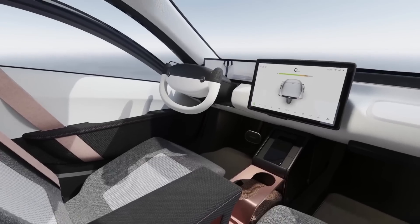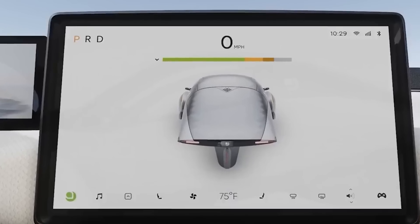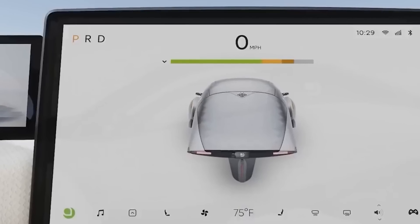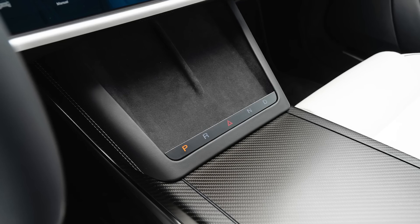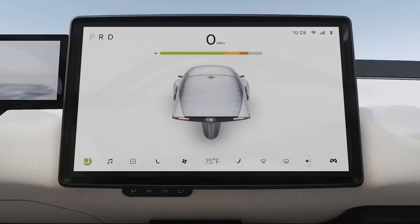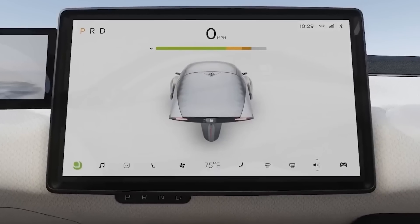Let's get to the center screen. On the top left, you have park, reverse, and drive. Neutral is missing, probably because it's rarely needed, so you get a cleaner layout. It looks like there's a backup gear selector below the center screen, similar to various Tesla models. This almost certainly is for redundancy, so the vehicle can still be operated if the screen malfunctions.